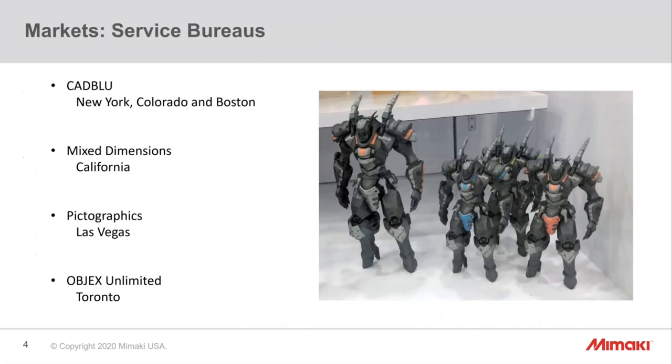These are four of our service bureaus in North America: Cad Blue, who has two printers — one in Colorado and one in Boston; Mixed Dimensions, a dynamic collectible business based in Northern California; Picographics in Las Vegas; and Objects Unlimited in Toronto, who's doing great work. Both Cad Blue and Objects Unlimited are resellers who will also sell you the printer.